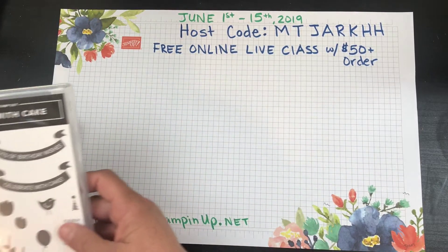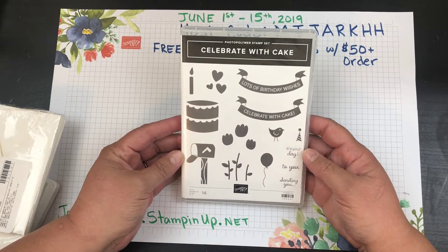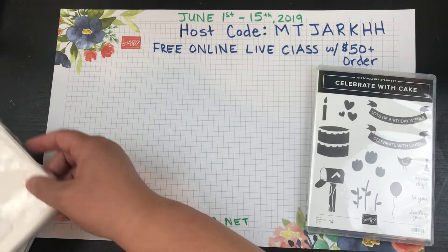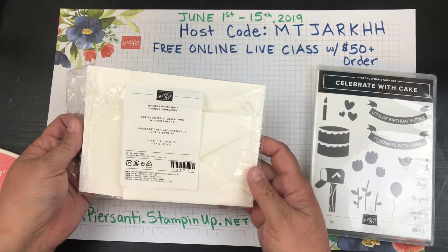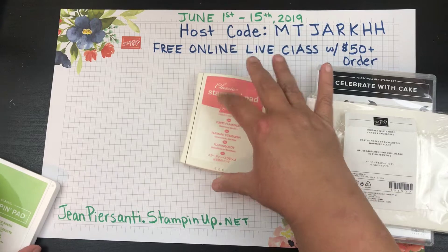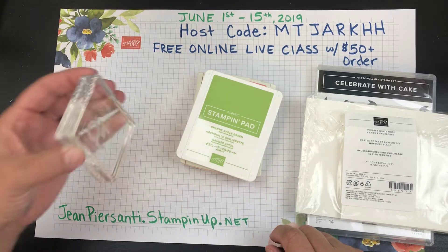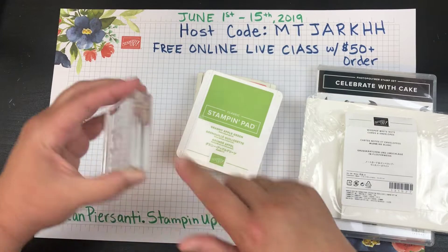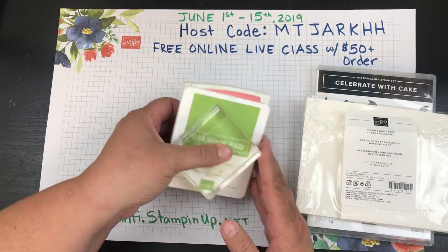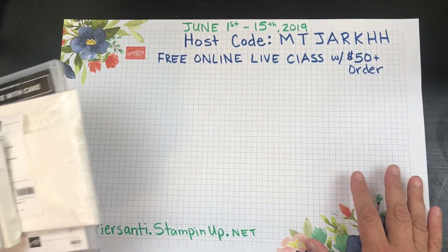It's great for beginners. Let me show you what's in it. You get the Celebrate with Cake stamp set, which has 14 stamps in it. You also get a set of note cards and envelopes in Whisper White, a Flirty Flamingo ink pad, a Granny Smith Apple ink pad, and one size D clear block. You get all of this for only $46.50.